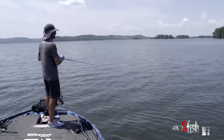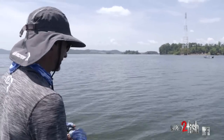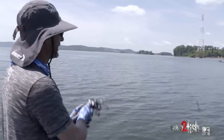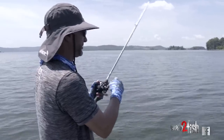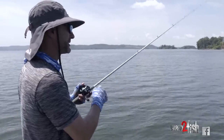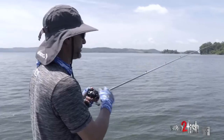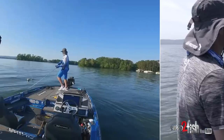We're out here in the hot summertime — it is smoking hot, almost 100 degrees — on Lake Guntersville, a TVA lake. There's a lot of grass fishing and ledge fish going on here. You can get out there and fish 15 to 25 feet and catch some fish, though they'll bite at times and they won't, depending on water flow.